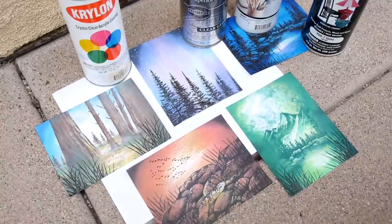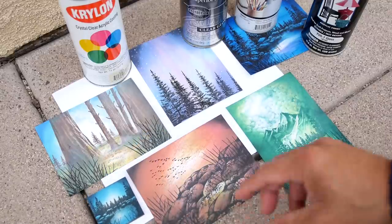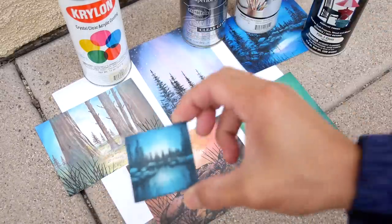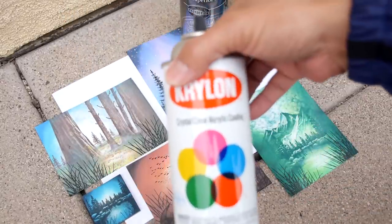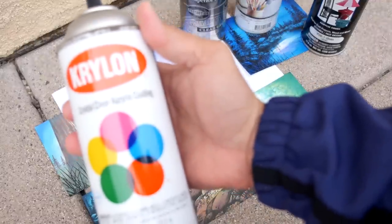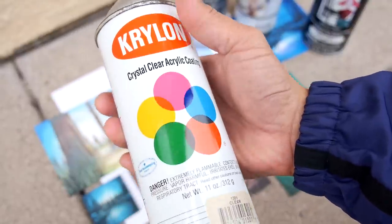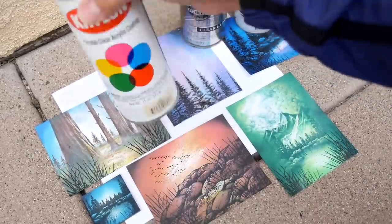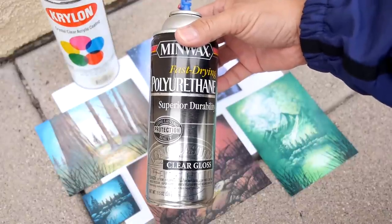We're outside right now and I'm going to spray seal these different scenes, including a piece of stamp board tile, with a selection of different clear coats. I have a Krylon Crystal Clear, which can be found just about anywhere in any hardware store — acrylic coating — and we have a Minwax Polyurethane.